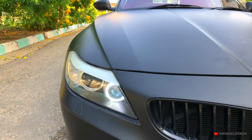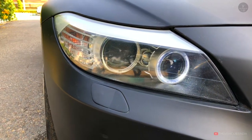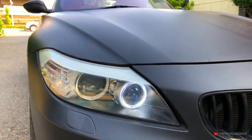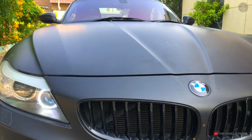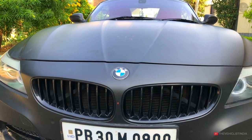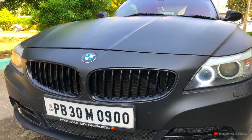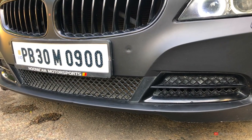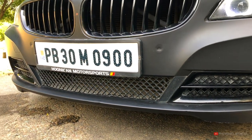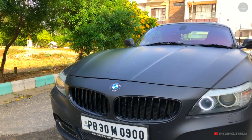Checking the headlights: these are Xenon projector headlamps with four LED DRL corona rings and turn indicators. The housing center features the BMW logo, and there is a washer housing as well. The front grille has 9 slots on each side with a black finish, and the housing accommodates fog lamps. The front lower bumper grille is designed to provide good airflow to the engine.